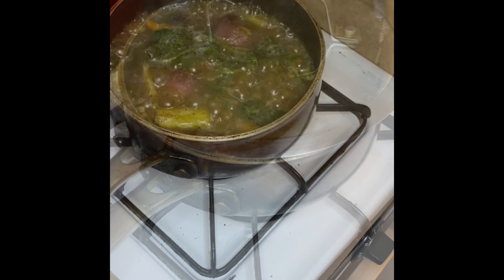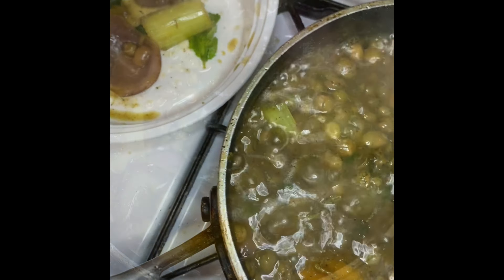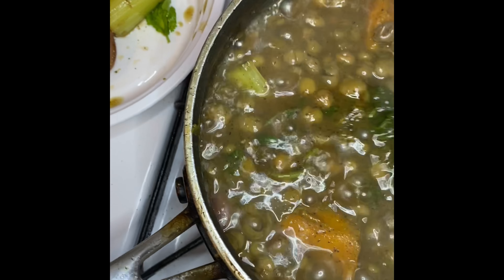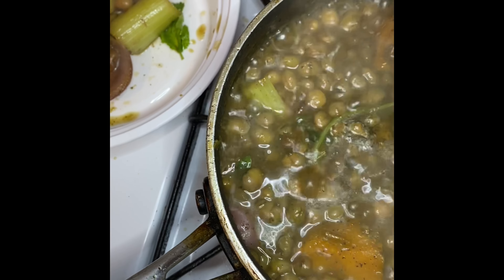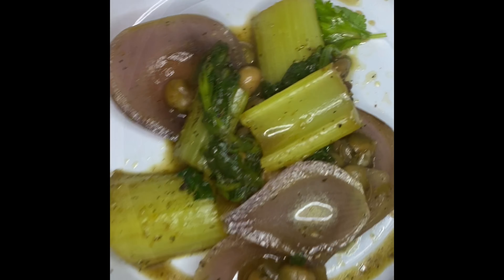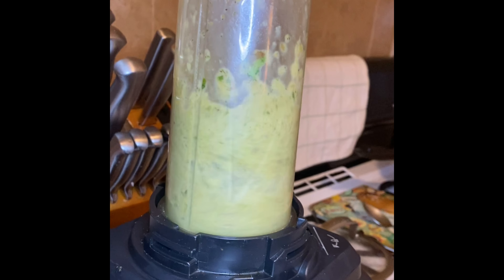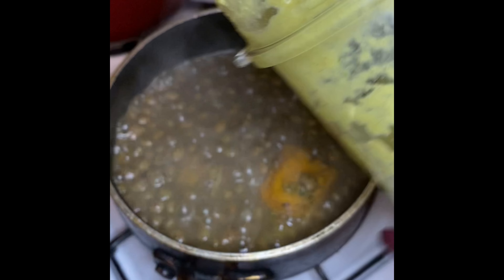I'm gonna cover the pot for another 10 minutes and lower the flame to medium. At the end of those 10 minutes, I'm gonna come back and start pulling some items from the guandules — I'm gonna pull the onions, the celery, and all of the cilantro. I'm going to blend these items in a blender, and I also add a little bit of the broth from the guandules just to keep it a little more loose.